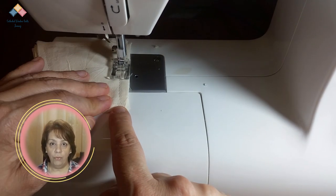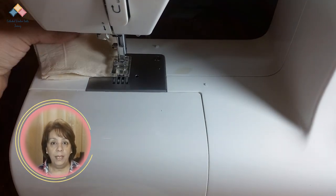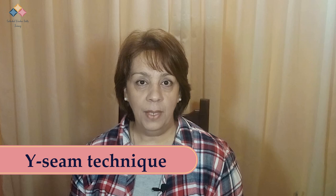According to the instructions of the project, press the seam to the side or open and trim at one inch. Press on the right side of the work, continuing with the sewing sequence indicated on each project, joining and sewing until finished. One of the most frequent seams in this method is the Y-seam. Let's see how to sew this seam to achieve the best results.